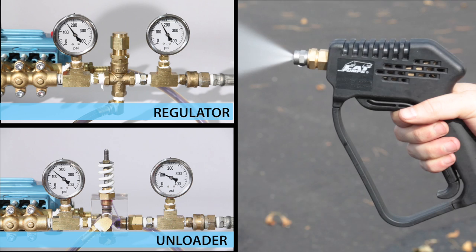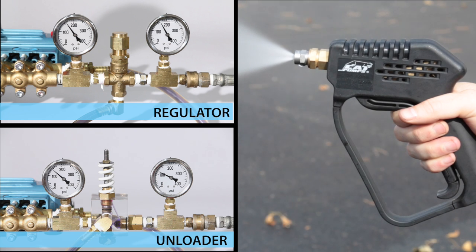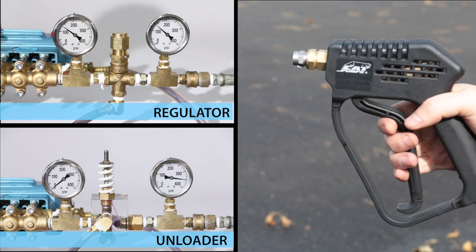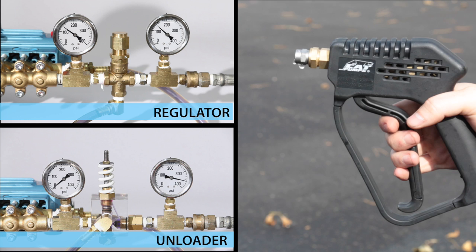As you can see in this side-by-side comparison, when the nozzle is open, both the regulator and unloader maintain consistent system pressure. When the gun is closed, the regulator continues to hold system pressure, while the unloader traps the pressure on the discharge side while unloading the pump to minimal pressure on the inlet side.